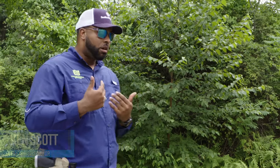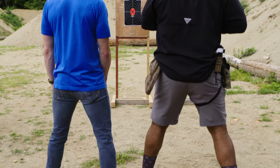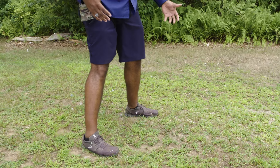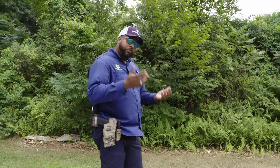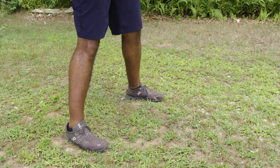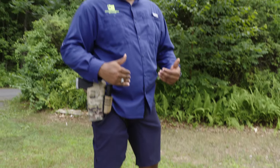We try to keep everything that we do very, very simple. We have to start out with a really good stance — the stance is the foundation of everything that we do. I like to have my feet a little bit wider than shoulder width apart. I'm right-handed so I've dropped my right foot back about six inches or so. Now this could be different because we're all different, but this is a great starting point. If you're left-handed you would drop that left foot back just a little bit. Again, this is just where we start — you might have to adjust this once we start shooting.